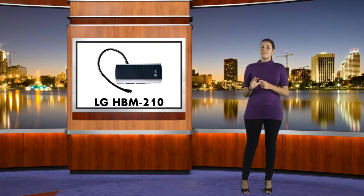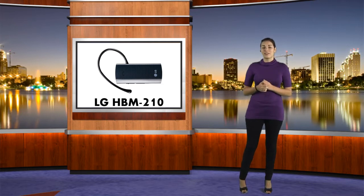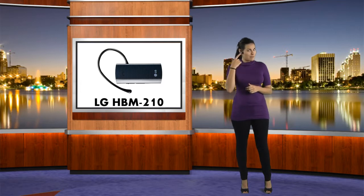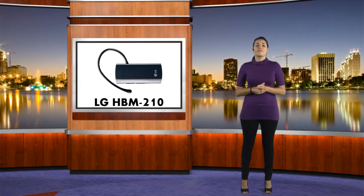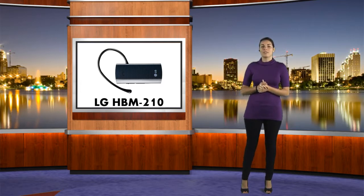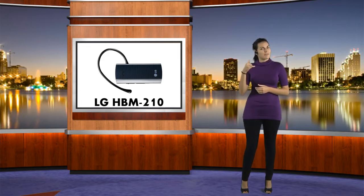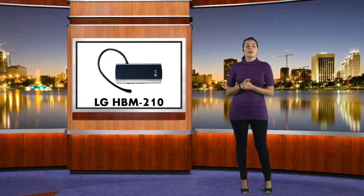The LG HBM210 is a Bluetooth headset that comes in a rectangular design. The front of the headset is shiny black plastic with blue horizontal stripes. The top front presses down as it's considered your multi-functional button. You also have a hidden LED light that is in the shape of a little phone. Your volume rocker is on the left and your charger jack is on the top.